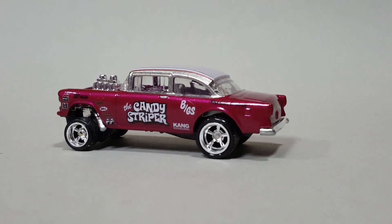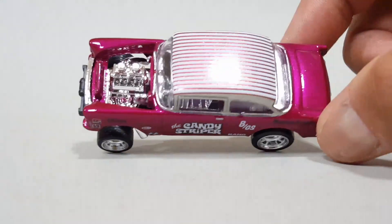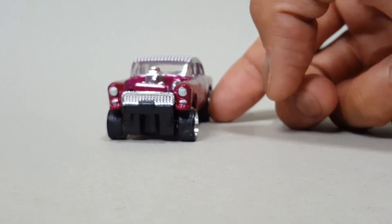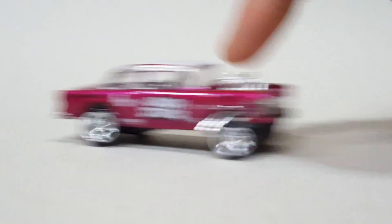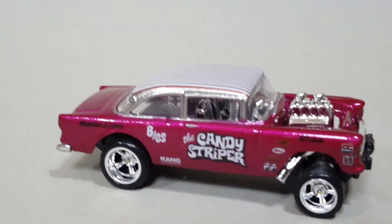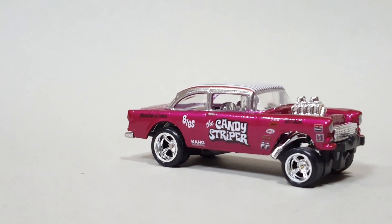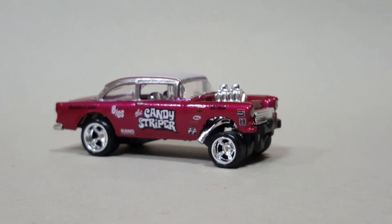This is the one that he painted for me — this is so awesome. He gave it the two-tone and I think it turned out really really cool with that candy pink. So sweet.